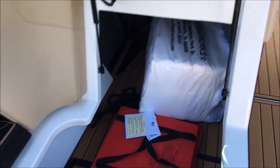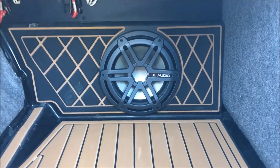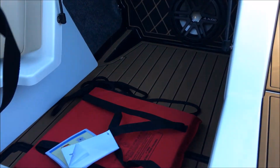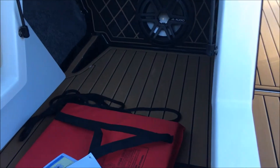Love seat flips up. Underneath here — getting these life jackets out of the way — you can see our 10-inch JL sub and all of our JL amps mounted up top, with plenty of room for storage in here. You'll see the air dam slides in nicely on the side wall. Awesome spot for gear on the GS series.